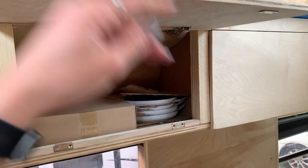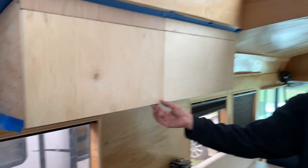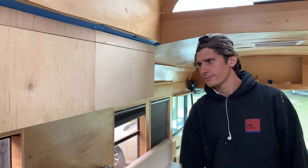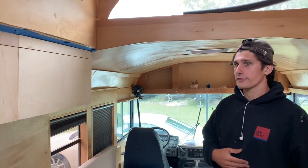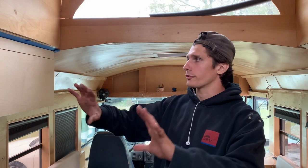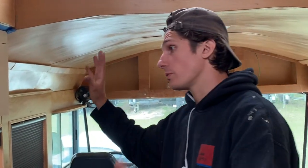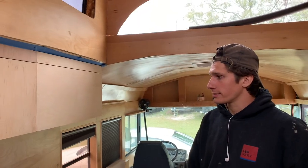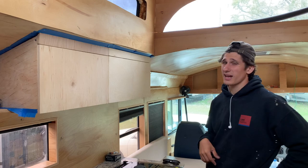We actually already have our plates in here — oh, they shut super fast! A lot of the woodworking we do — if I had an endless supply of money I would love to make all the grains match and go in the same direction and be connected as one. But it's just hard, so just go easy on us.